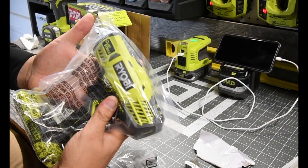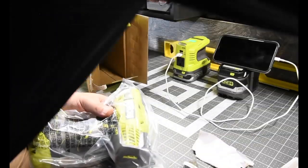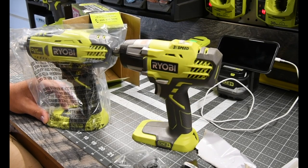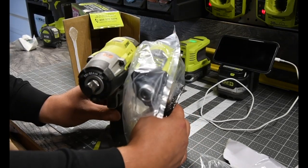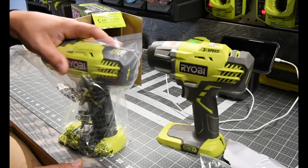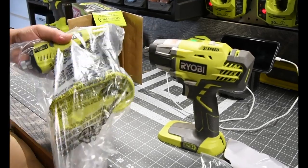Wow, this is bigger than I thought it would be. In comparison, in size, it's actually almost the same size as the half-inch impact wrench. Seriously, that's almost the same size. Because of that, this has to be powerful. This has to be a very powerful impact driver.